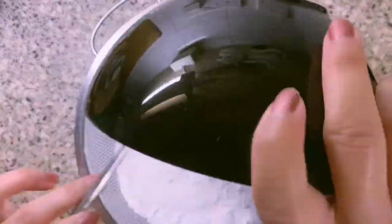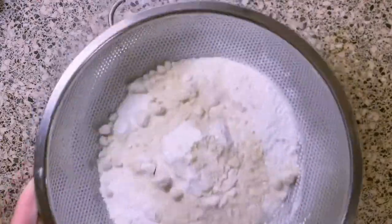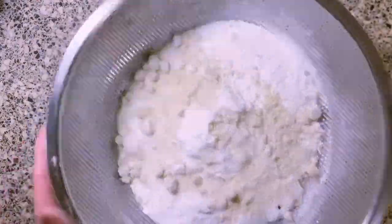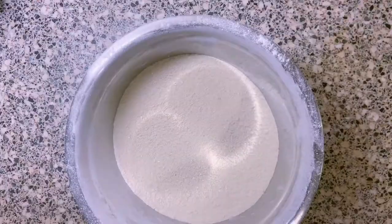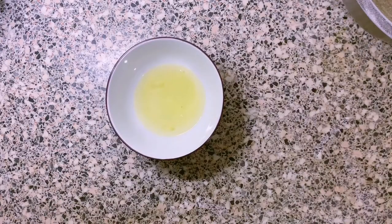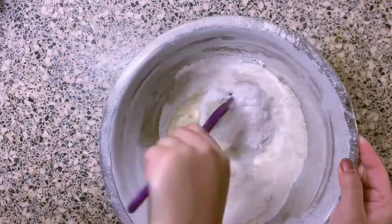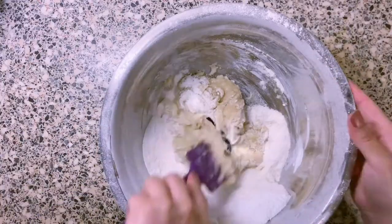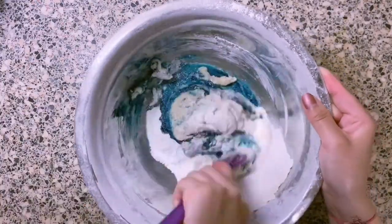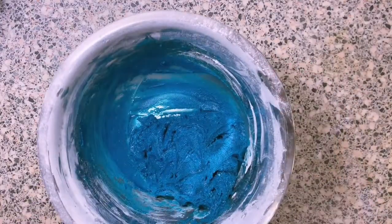Next, we're going to sift the icing sugar and the ground almonds. And it's better not to use the leftovers. Next, I'm adding half of the egg whites and mixing it all together. And also don't forget your food coloring — the concentration of the food coloring should be double the amount of what you want.